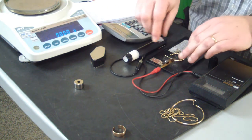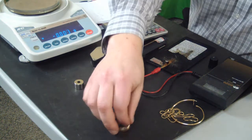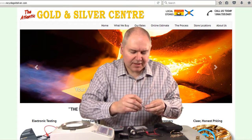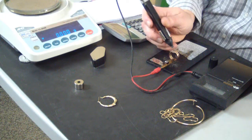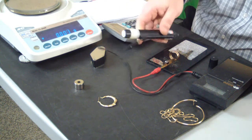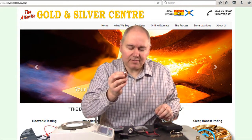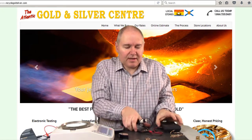We're getting a higher reading than 10 carat — a nice high reading consistent with 14 carat. Now we're going to test the piece we don't have a marking for. I'm actually going to test it where it's cut because that gives me access to the inside of the material. Yeah, this is coming up with a very high reading, very similar to the earring. So we know this is 14 carat as well. We're done with our tester for now.